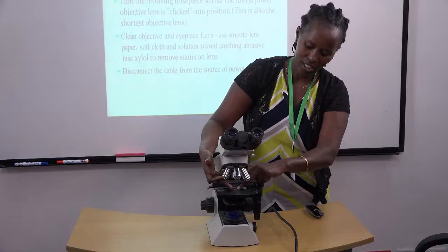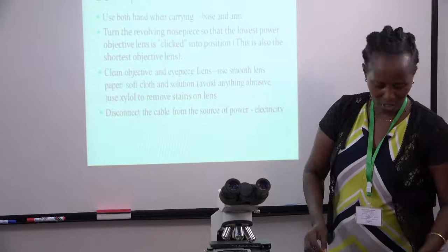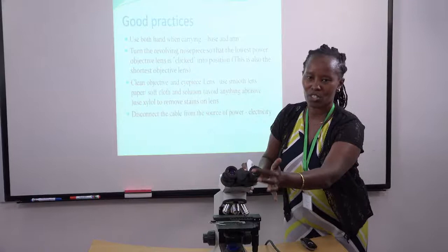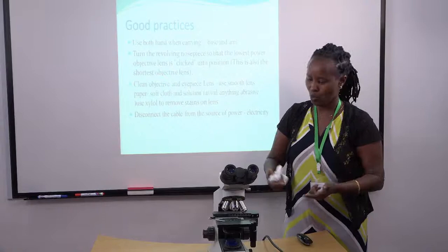Next, we're supposed to clean the microscope using a smooth paper or a very soft cloth, so that you don't cause abrasions on your lenses. If you cause abrasions on your lenses, when you're observing a specimen you may not clearly see what you're supposed to observe.